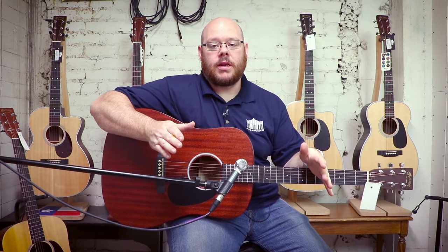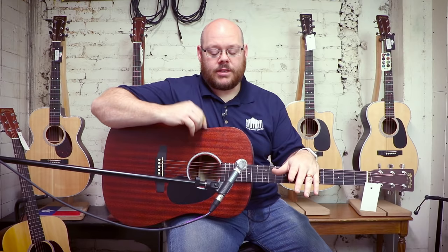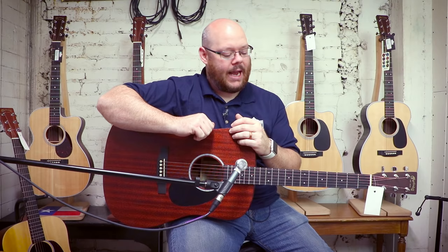The last product made in Martin's Mexico factory is the Road series. I'm a huge fan of Martin's Road series. This is the DRS1. The Road series lineup has grown exponentially this year alone — there are more models than ever before. If you want a guitar that is all solid wood and checks off certain boxes as far as playability, value, pickup, case, and tone, there's a lot to choose from now in the Road series.